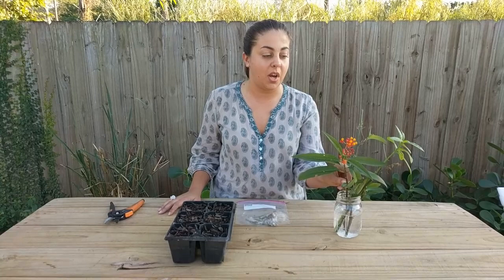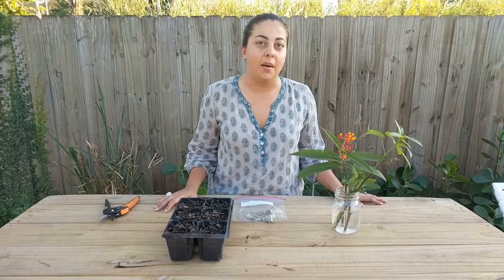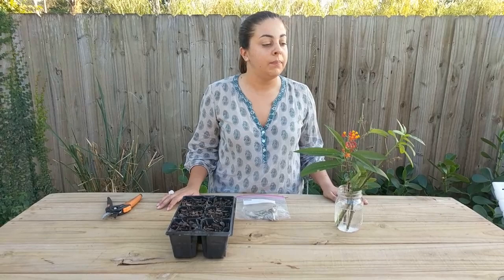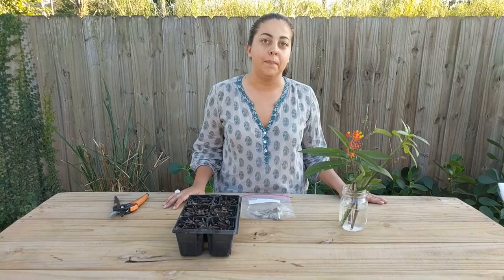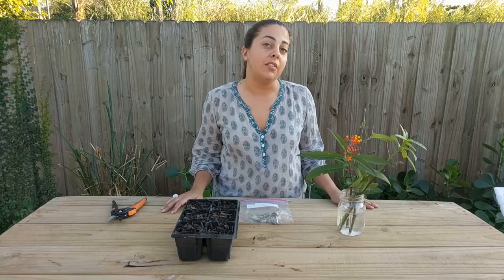So tropical milkweed, although it is non-native and there are issues with it, it's the most commonly available one and the one you'll find most frequently in butterfly gardens. A lot of gardeners will tell you not to plant it: number one, it's not native; number two, there are issues with parasitic protozoan growing on the foliage because tropical milkweed is evergreen, so my solution is to cut them back every so often. Third, some people believe tropical milkweed in South Florida will disrupt the migratory patterns of monarchs that go to Mexico. I tend to believe the monarchs we have here stay year-round, so I personally don't believe it interrupts their migratory patterns, but that is up for discussion.